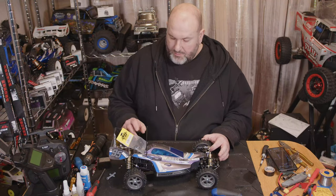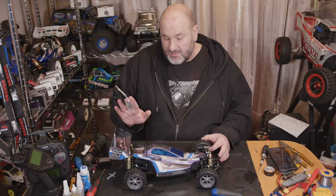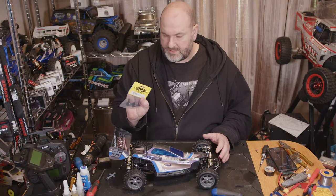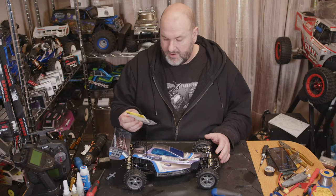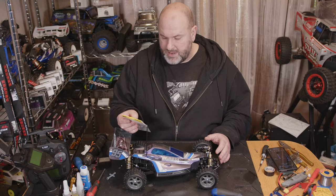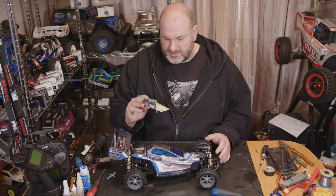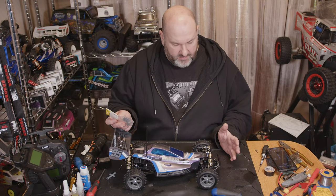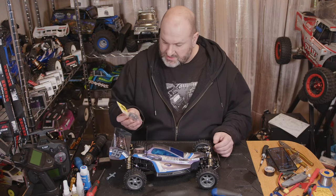Hi YouTube, welcome back to WTFRC Cars. We've got some hop-ups for the Egress and Avant 2011 — these are the Yeah Racing front aluminium hubs, part number TAV006BK. Guessing BK because these are the black ones, so let's bring them in for a close-up look and see how these fit.